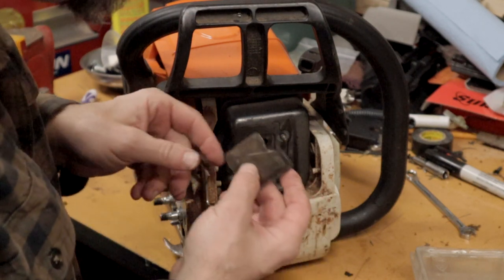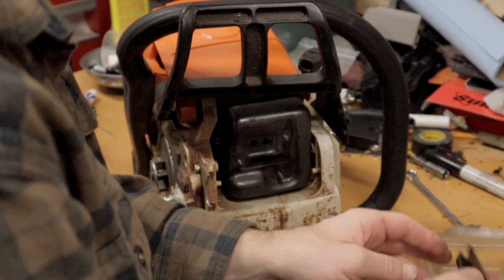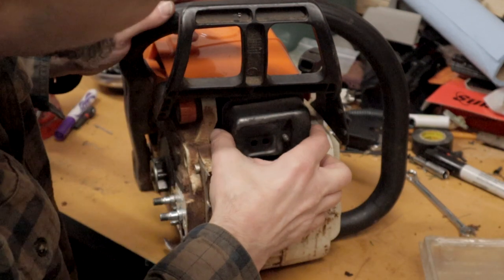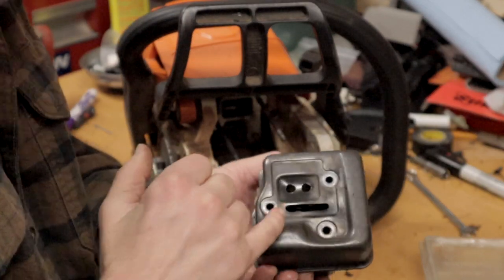It's good to take these off periodically. This goes on here, I'll just assemble it real quick. Basically what you do is you pull your muffler off, unbolt it — really simple, three bolts, very easy to do on this.